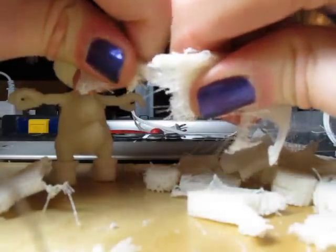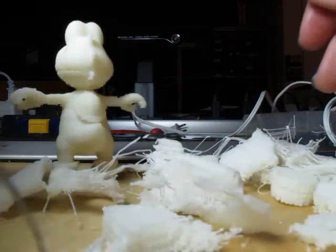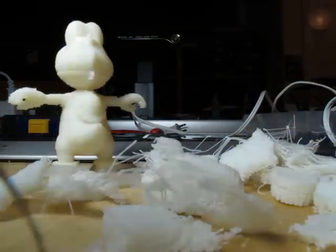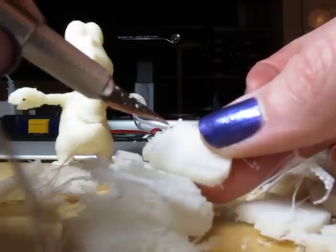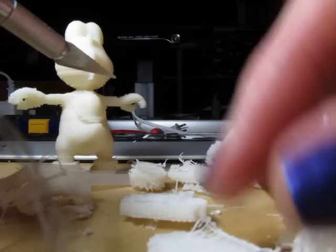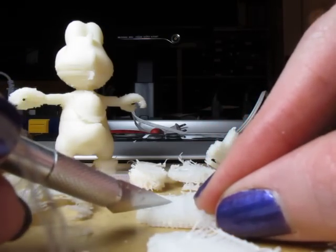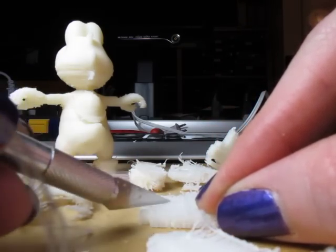You can just kind of pry it apart off your model. And if you have a knife and you're actually cutting through the top, it's actually pretty solid, because you've got that whole lattice there in the way.